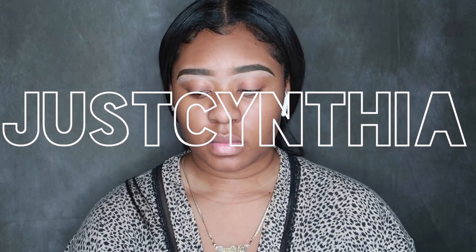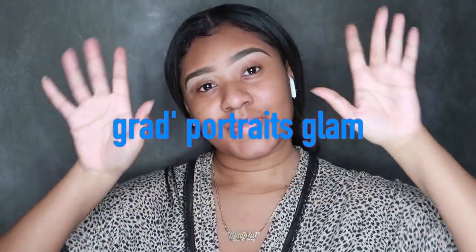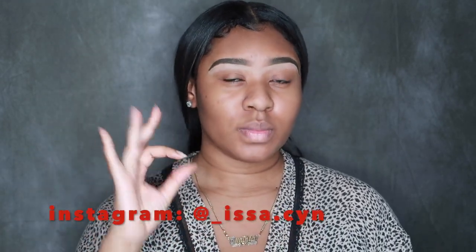Hey y'all, it is your girl Sin and you already know the deal — welcome back to my channel. We're getting right into it this time around, my eyebrows are already done, we are prepped, we are primed, we are ready to go. Make sure you guys are subscribed to my channel and following me on Instagram for some more pictures of the final results.